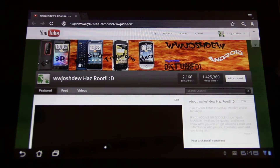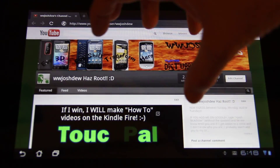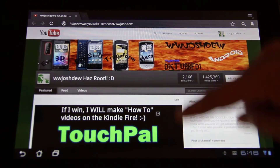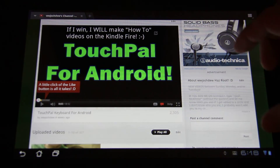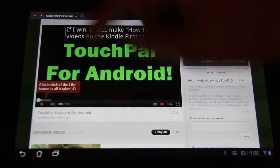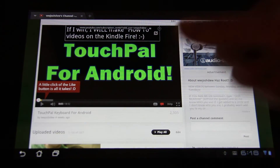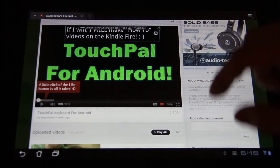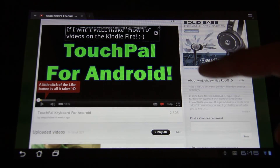Almost 1.5 million views. Anyways, I have a front-facing camera test, rear-facing camera test, unboxing, and this how-to-root video. All these videos will be found in my playlist that's going to be linked in the description. Please give this video a thumbs up. If you haven't already, please subscribe. This is What Would Josh Do, and way more videos are going to come like this.